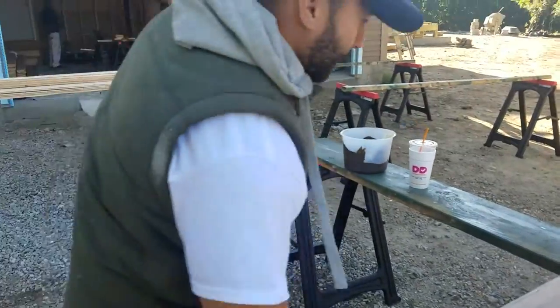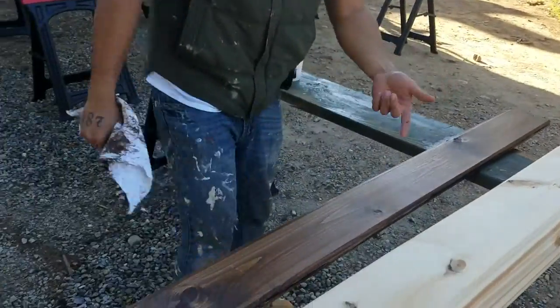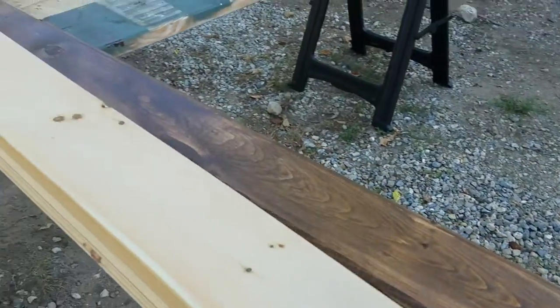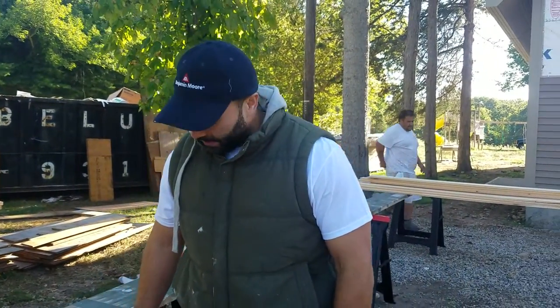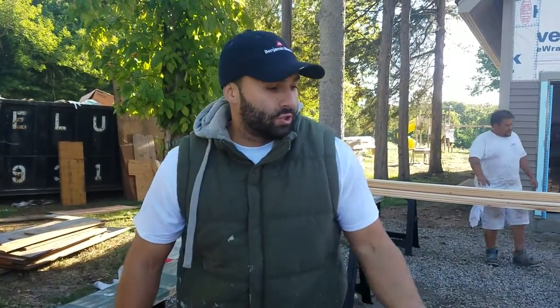As you can see, we let that dry out for about three hours. Once it's dried out, we spread them all out and we're going to start polyurethaning them with a clear coat for the protective coating. Then the builder is going to come and install these in the ceiling.